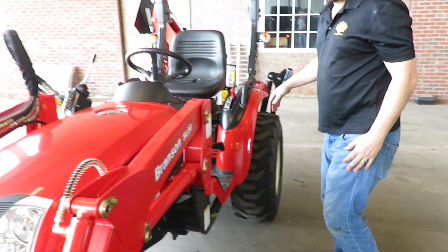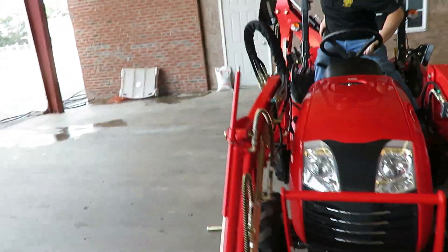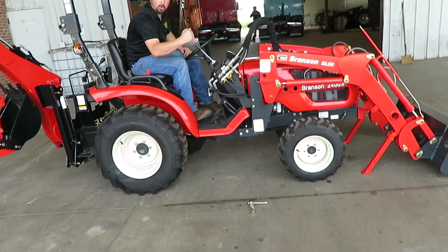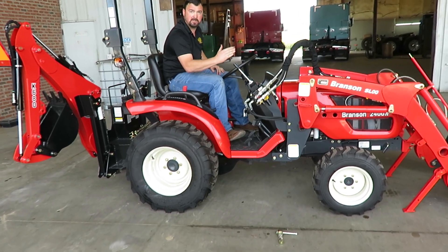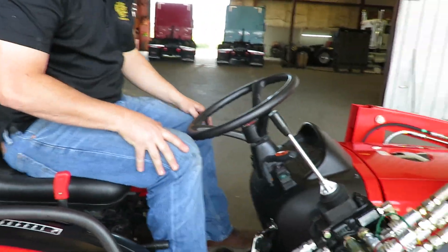Same thing on the other side. Just curl it a little bit — push this in towards you. When you curl the bucket, see, I curled the bucket up like this by pulling it in towards me, and that made the weight just come forward and it popped right out of it.